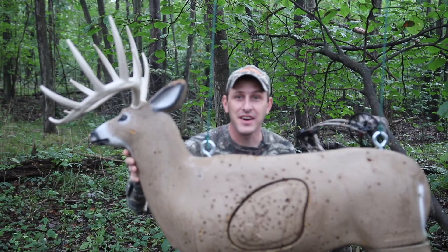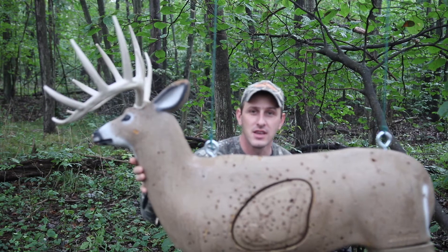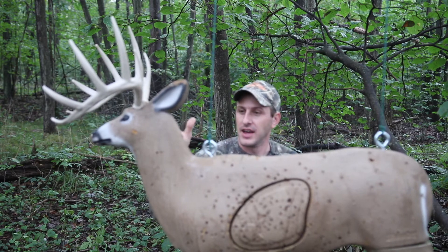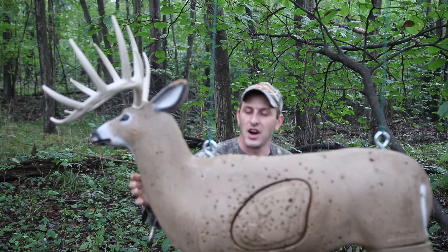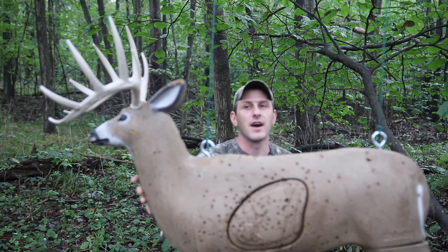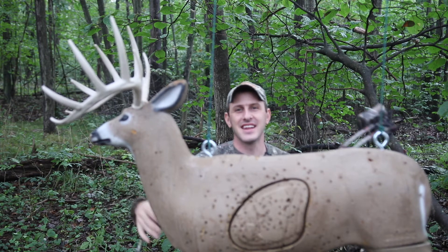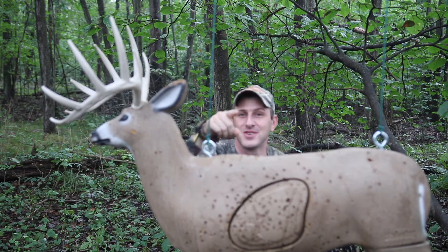Well guys, as you can see, I found him. Beautiful ten point. I'm so thankful to have been able to harvest this beautiful ten point white tail. Such a joy to be able to spend time in God's creation hunting these things. The hunt just worked out perfectly. I made a great shot on him. I am so excited to finally get my hands on this big beautiful ten point. Alright, you guys get the idea — this is just a little fun we're having. Let me come around here and show you what I actually wanted to show you today.